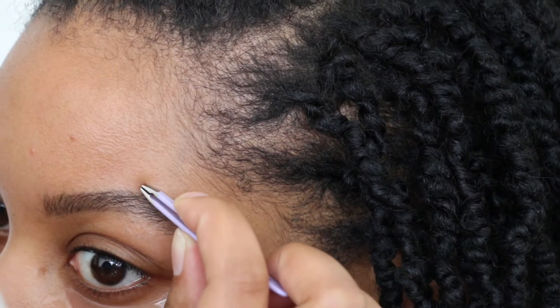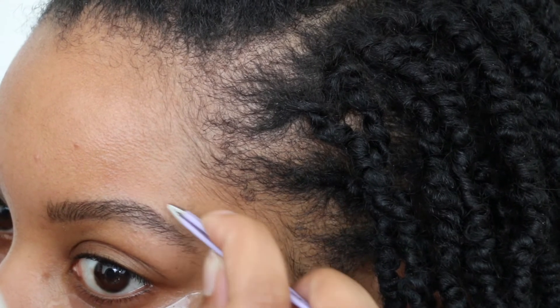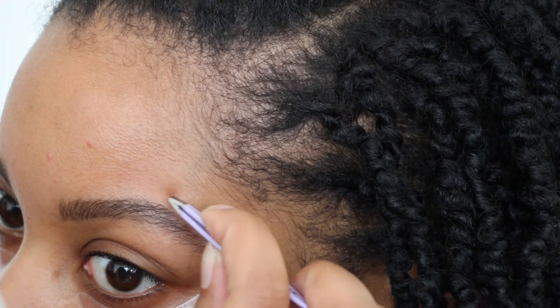The top of the brow is just as important as the bottom of the brow. I like to remove all of the hair above until you're kind of into your edges territory. But don't touch the edges — don't do it.